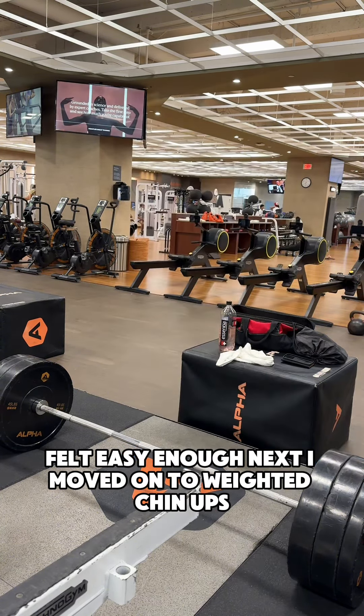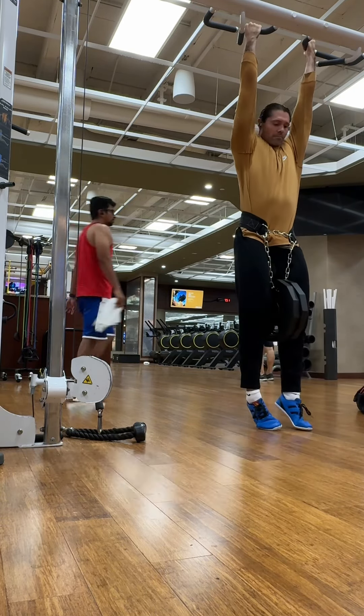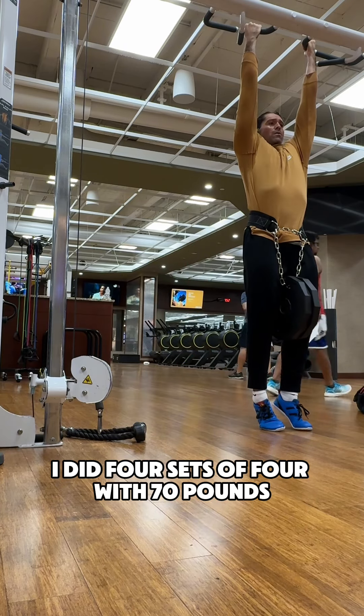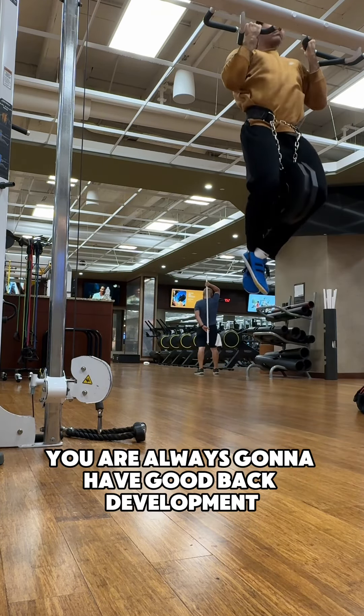Next, I moved on to weighted chin-ups. This was the real heavy exercise of the workout. I did four sets of four with 70 pounds. If you can do heavy weighted chin-ups, you are always going to have good back development.